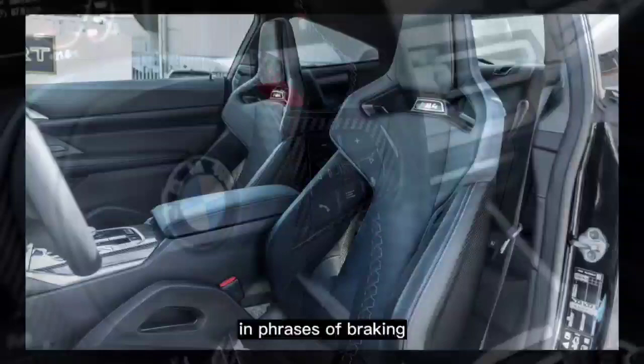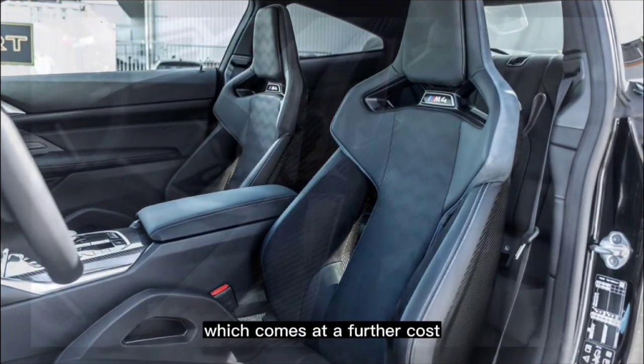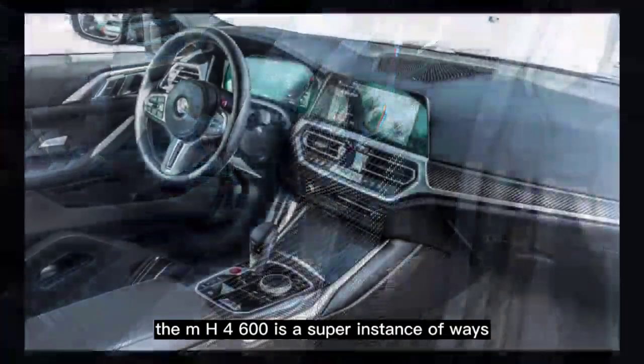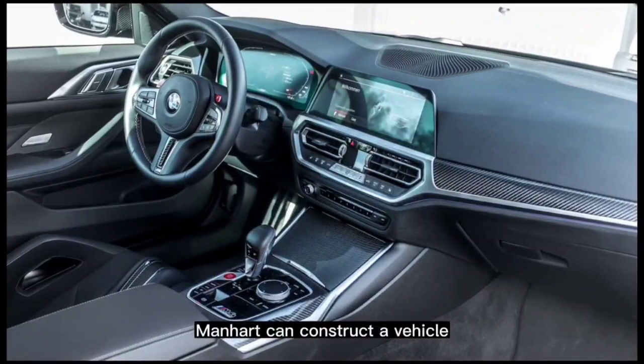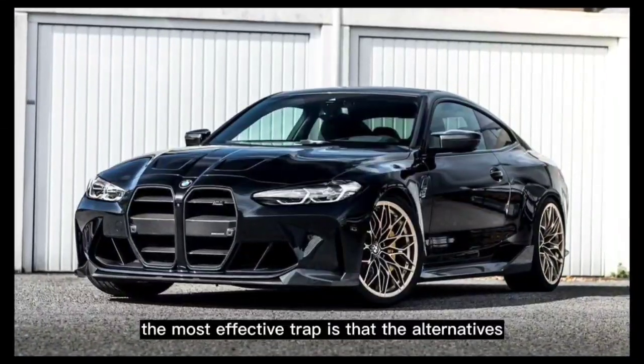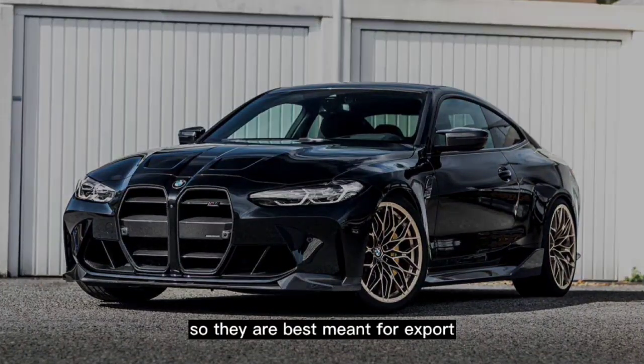In terms of braking, the BMW carbon ceramic brake system, which comes at an additional cost, remains unchanged. The MH4600 is a great example of how Manhart can build a car that is subtly designed yet powerful and high-performing. The only caveat is that the options are without German TÜV approval, so they are intended for export only.